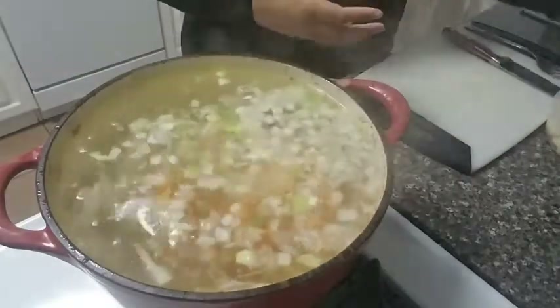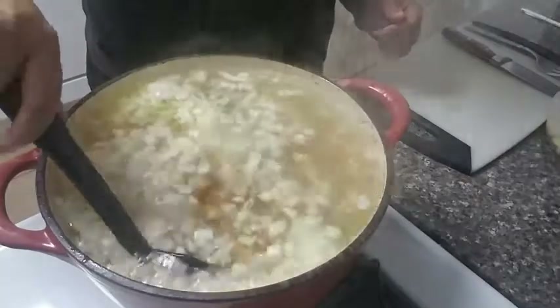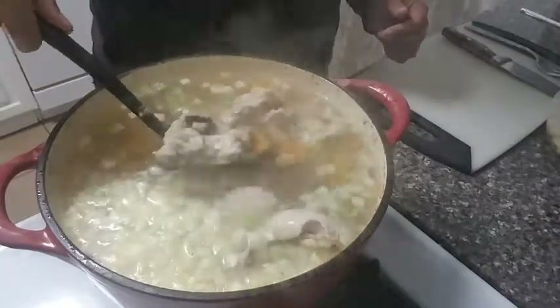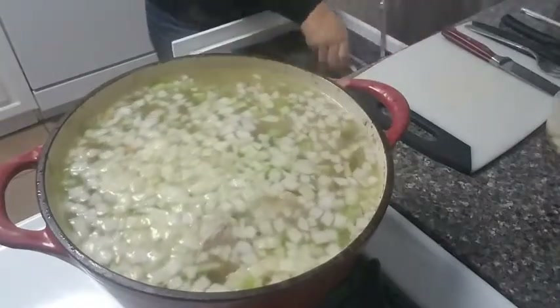Now it's time to dump in the mirepoix — all of our chopped onions, celery, and carrots. I am now going to mix all of it in so that I know it's all well blended together. These chicken pieces look a little big right now; I want to maybe take a few pieces out, give them a little chop, and then throw them back in.